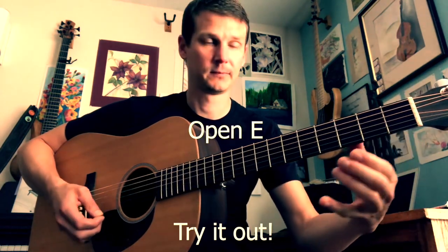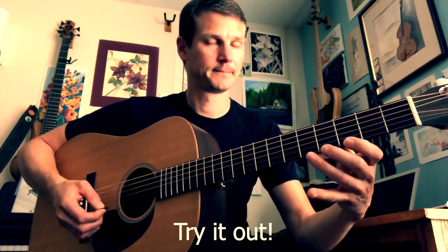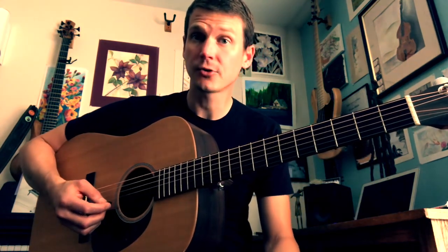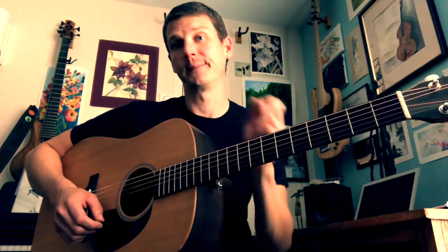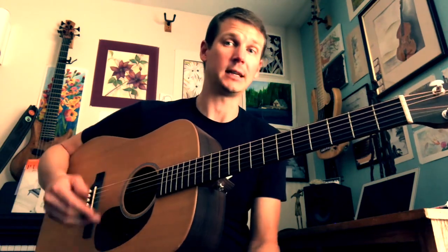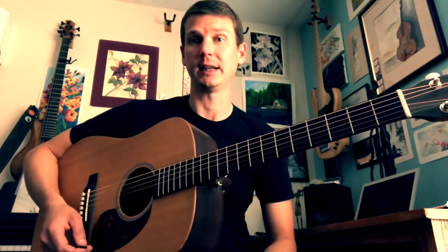One, then two, then three. It's pretty simple, and you can try it on any of the strings. I typically do the high E string, B string, and G string. When you're starting out, I don't even worry about the D, A, and low E for this particular finger spider exercise, because it gets kind of tough down there. All we're trying to do is just establish the ability to play some simple notes.